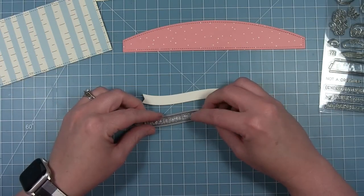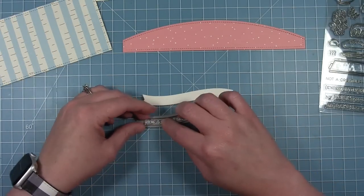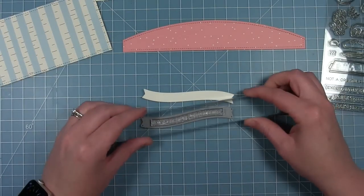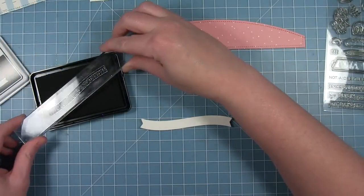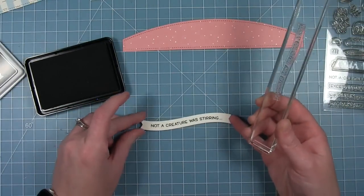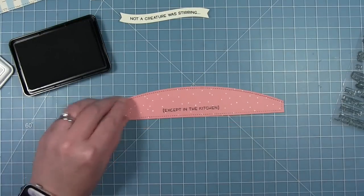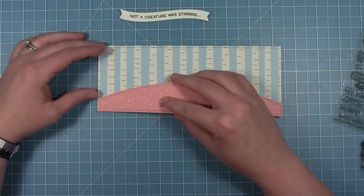I'm going to stamp my sentiments on a wavy banner cut from some cream colored cardstock. I'm using my die as a placement guide — I put my sentiment stamp, stamp side down, and it sticks to the die because it's a solid die. Once it's curved in place, I pick it up with a clear block and pull the die off. This is a simple way to curve your sentiment to fit in a wavy banner. I'm stamping in storm cloud ink, a dark gray, and stamping the part that says 'except in the kitchen' — so it reads 'not a creature was stirring, except in the kitchen.'